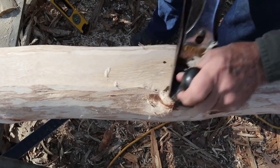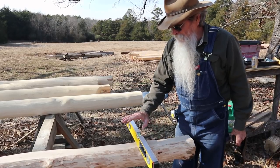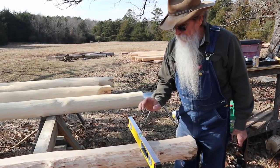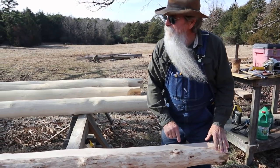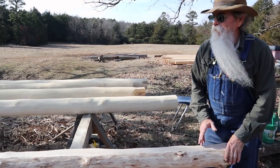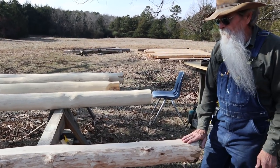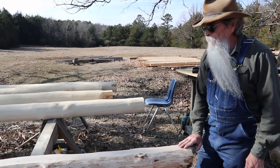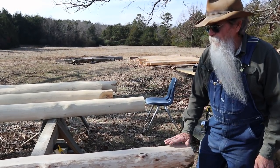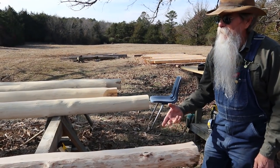I've got my level on here and I've checked it — sometimes you have to check it three or four times until you get it right on the money. I'm going to snap a line on this. If you look at this log, it's kind of crooked, but as we talked in the video where I milled with the Alaskan mill, with the crown of the log going parallel with the bar on your chainsaw, you're keeping the depth of your joist pretty consistent all the way down even though you've got a butt and a tip.